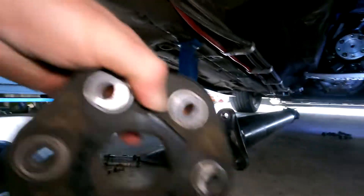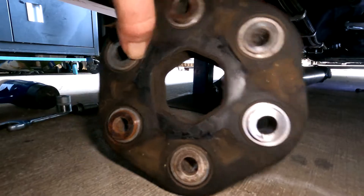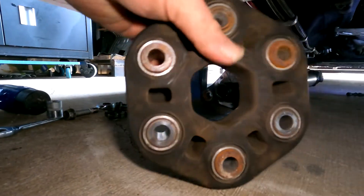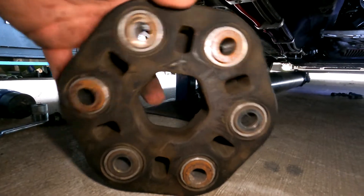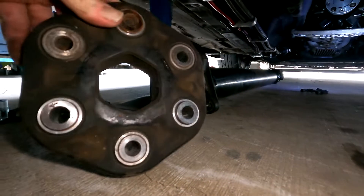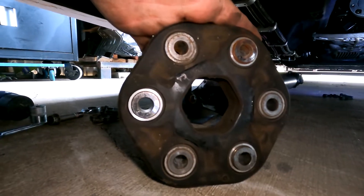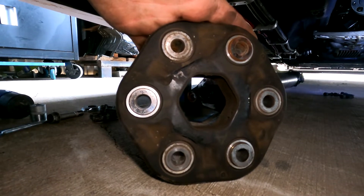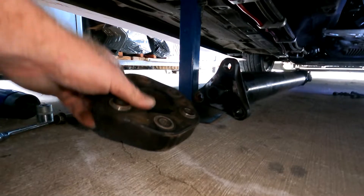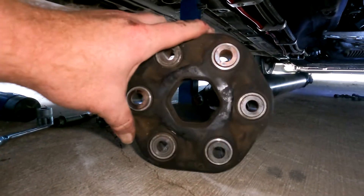The donut is still looking pretty good. It's got these little pinch cuts and it's still pretty much brand new - should be pretty much brand new, I only got it about a year ago. These donuts, they'll hold a thousand horsepower - mine has anyway. I don't know about really deep drag launches, but they do hold up.